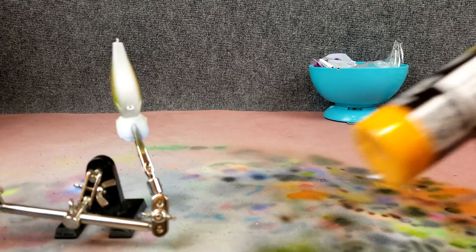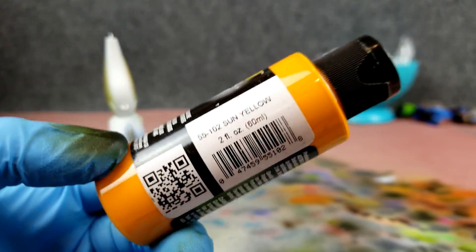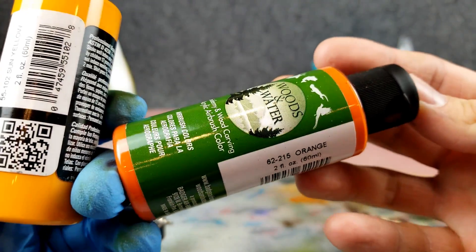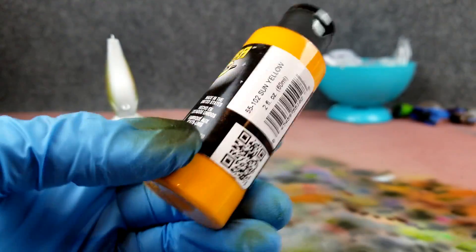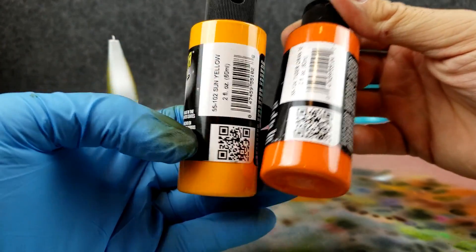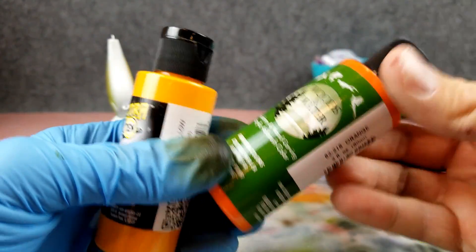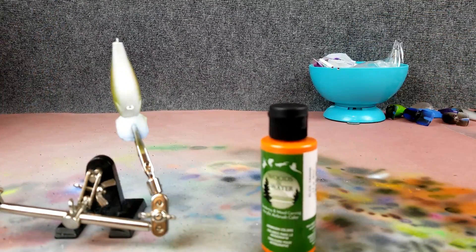I was deciding between a sun yellow, a tiger orange which is a lot brighter, or a regular orange. You can see the difference between yellowish orange, bright orange, and kind of a regular orange. I think we'll stick to that regular orange we used first.